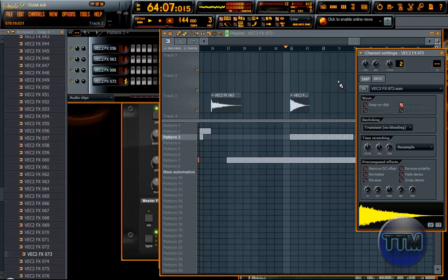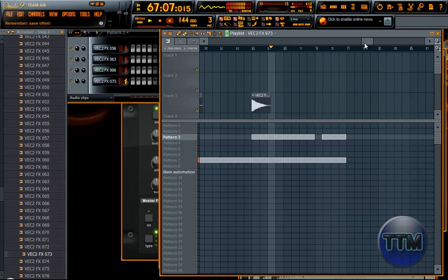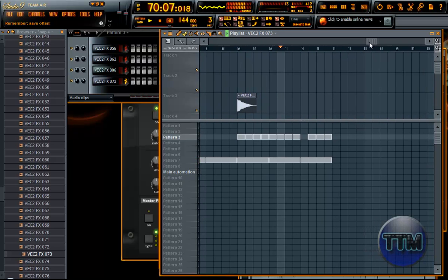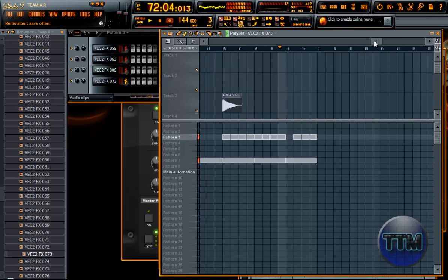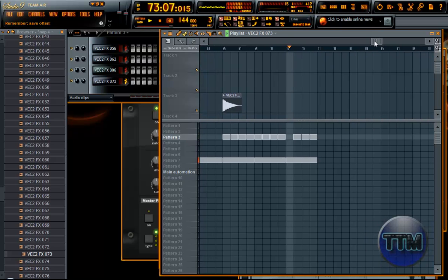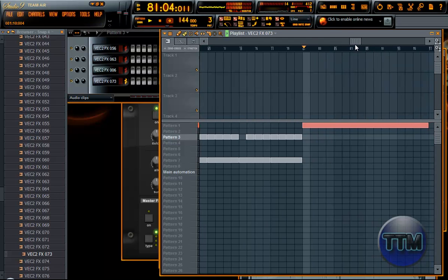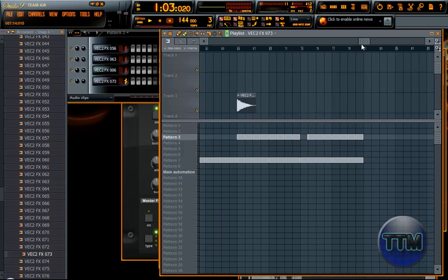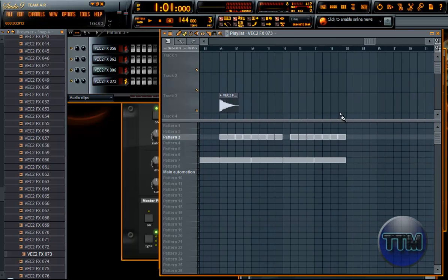Let's do it. OK, we're starting to get close to the end here. I'm gonna fade it out from here.